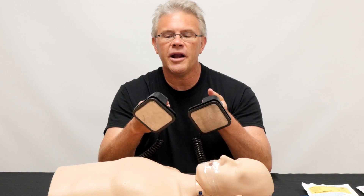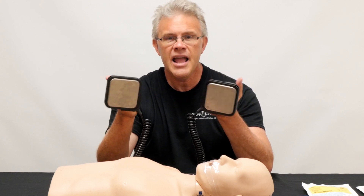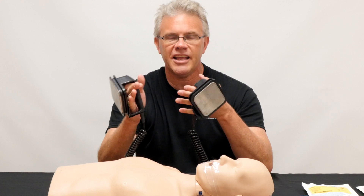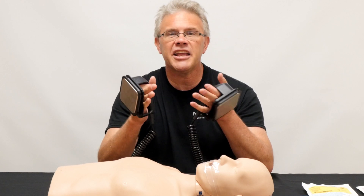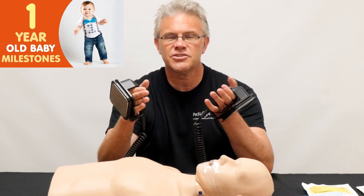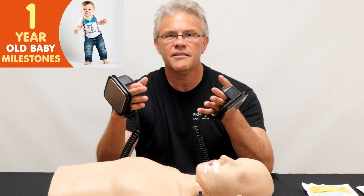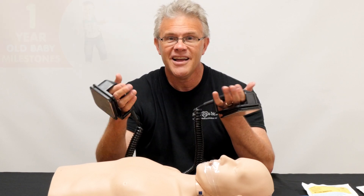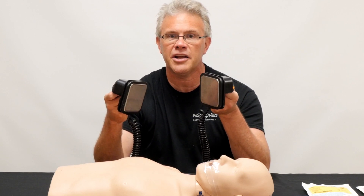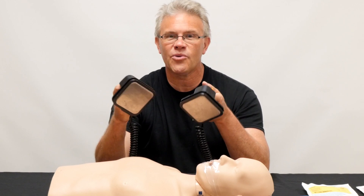Now the other neat thing when it comes to paddles is you use these for adults and for kids. In PALS, they say that if the kid is under one year old — otherwise known as under 10 kilos, or about 20 pounds — that's where they say if you have them, you can use the little tiny paddles, otherwise known as the pediatric or baby paddles. However, I've seen people frantically running around trying to find the pediatric paddles, saying 'I can't find them' — and that's because they're hiding.